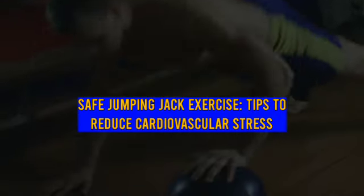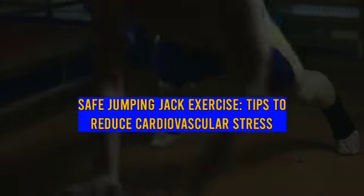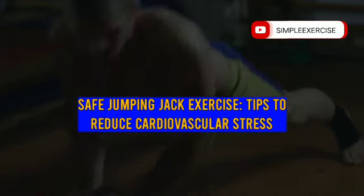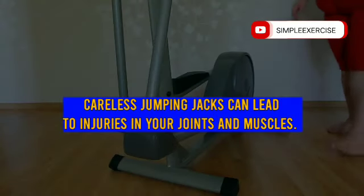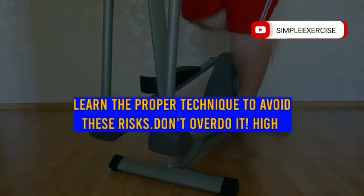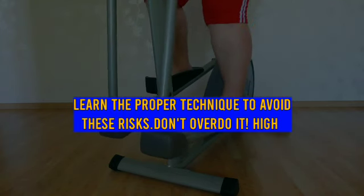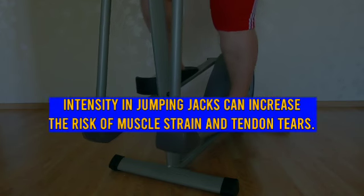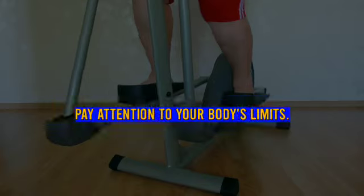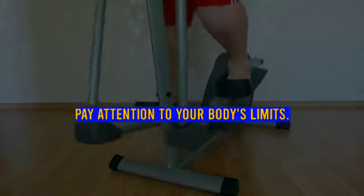Excessive jumping jacks without considering muscle balance can lead to imbalance and the risk of injuries. Expand your exercise variations to maintain muscle balance. Careless jumping jacks can lead to injuries in your joints and muscles. Learn the proper technique to avoid these risks. Don't overdo it — high intensity in jumping jacks can increase the risk of muscle strain and tendon tears. Pay attention to your body's limits.